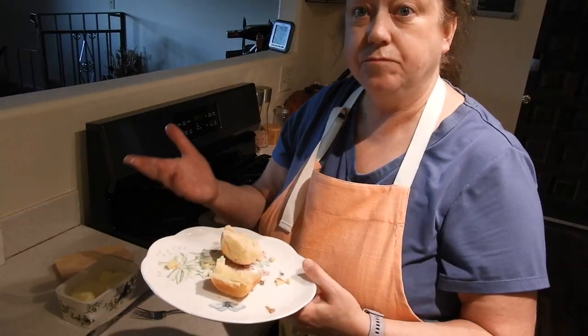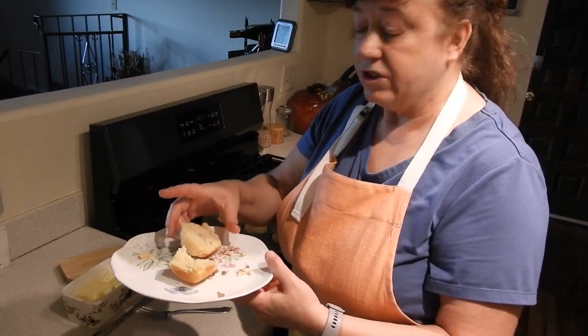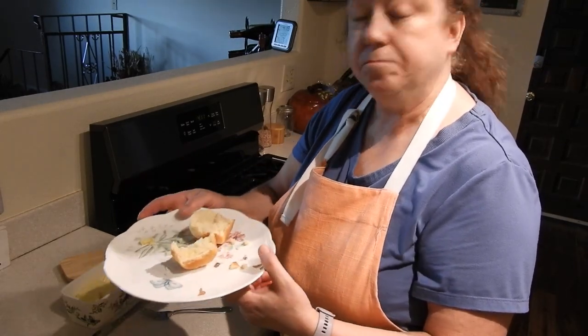With just three ingredients — self-rising flour, mayonnaise, and milk — you can have yourself a nice, soft, flaky biscuit. It's delicious.